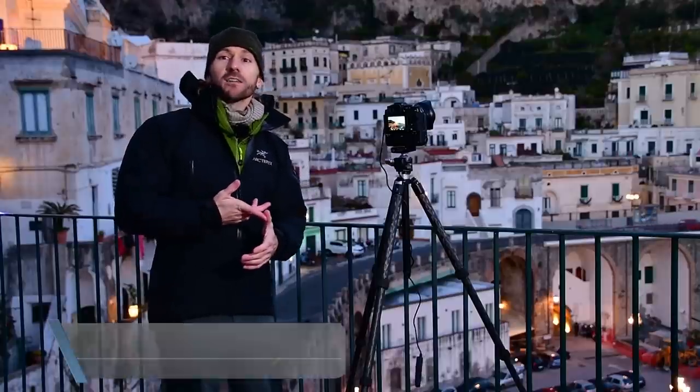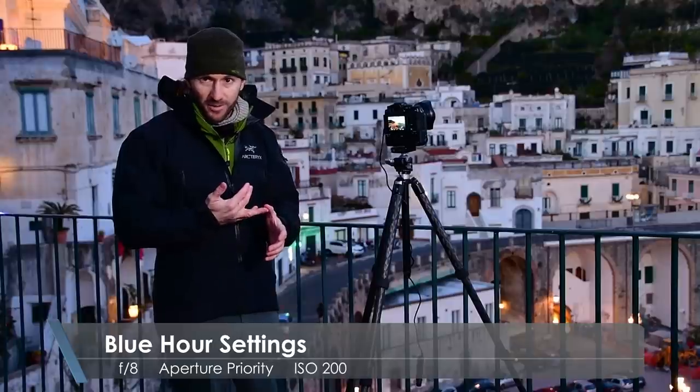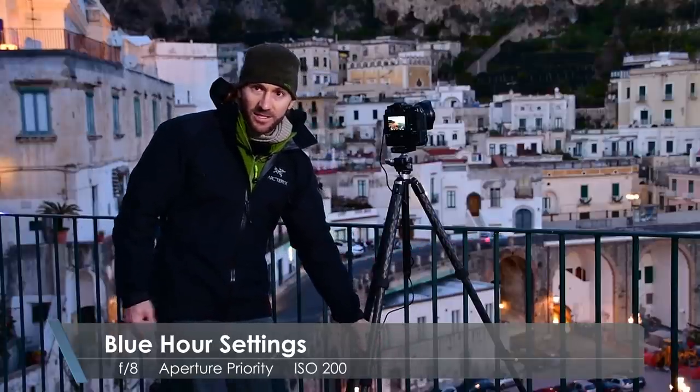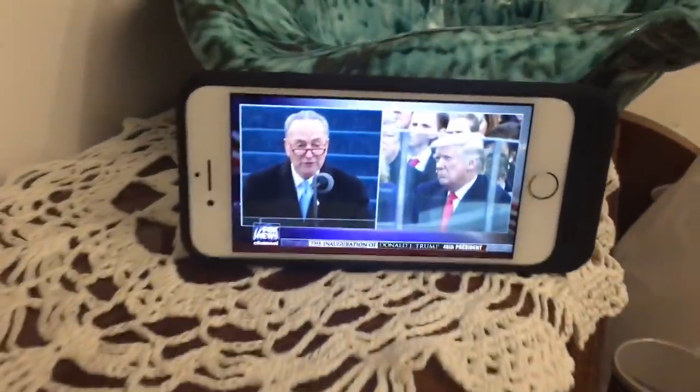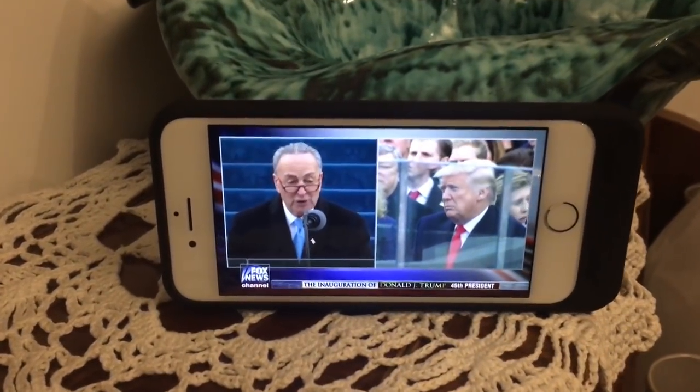The most important thing is that the blue hour itself is captured correctly. For this blue hour shot, I'm using standard settings: F8, aperture priority mode, with a trigger release cable. Every few minutes I'll trigger the release until the blue hour is over. We've shot a blue hour shot and now we're waiting for the stars to come out.